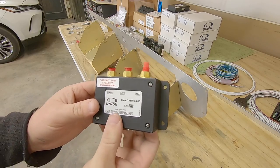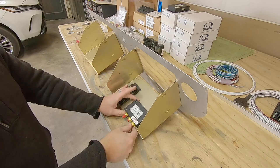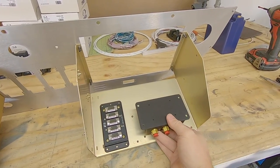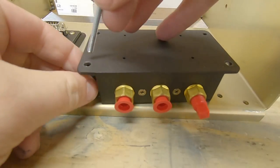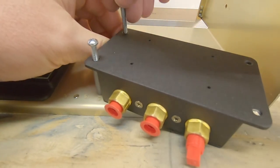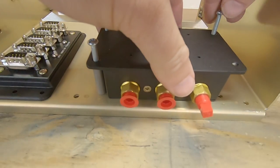Next up is the ADHARS unit. This box contains all the magic that deciphers your airplane's attitude in space, as well as all the PITOT and AOA information. It's sensitive as to how it's mounted, so since I inverted these mounting trays, I need to flip this unit over. Additionally, I'll have to level this box with the aircraft once I get the panel in place in the airplane — the plan is to simply add washers to space things out where needed. I'm using a remote magnetometer, and I've already put that back in the tail of the airplane, so I don't have to worry about this area being magnetically benign.